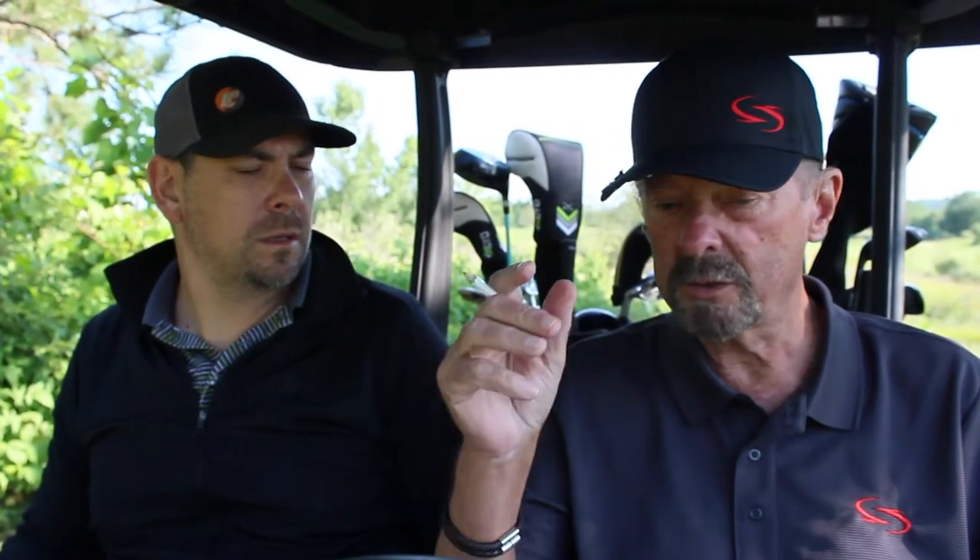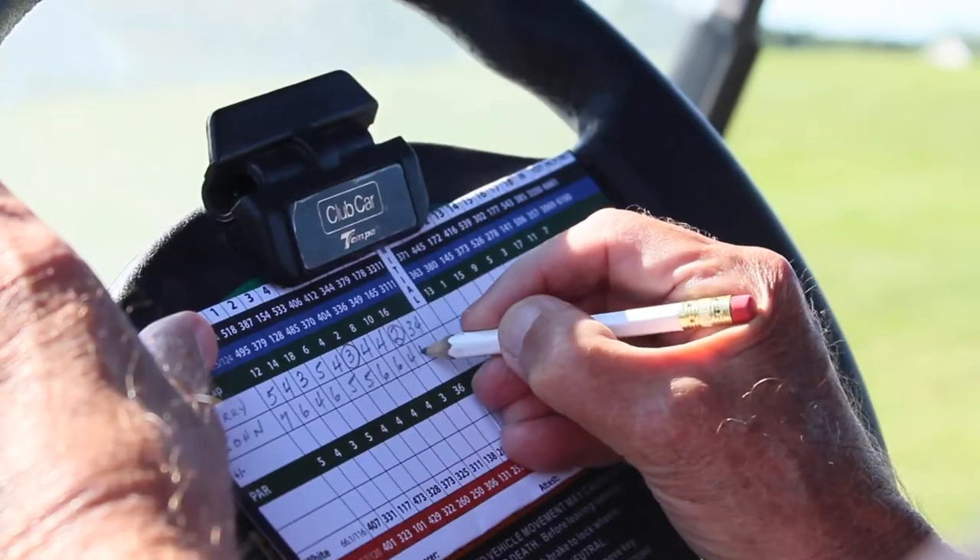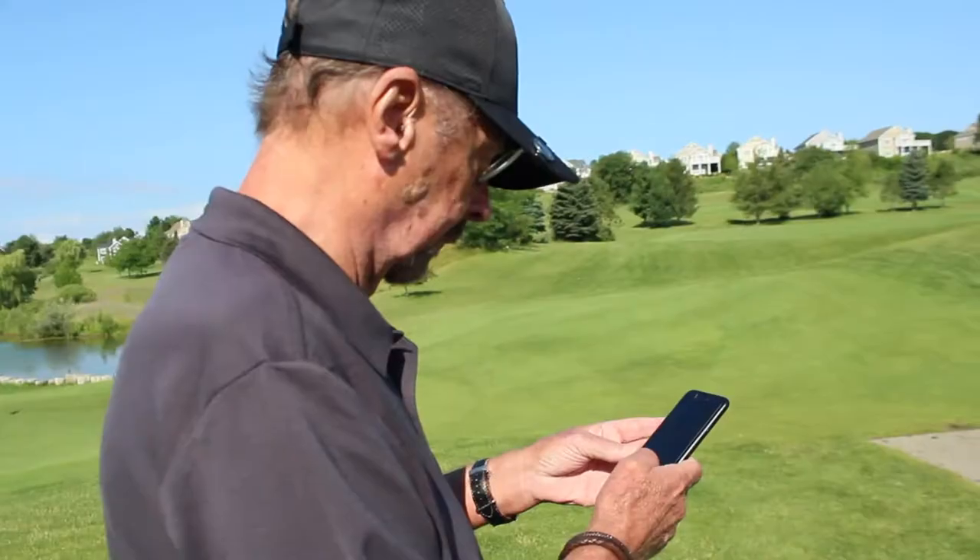Jerry, I thought you wore bifocals too. Well, I do, but now when I'm playing golf, I use the sports spec. It's up and out of the way when I want to see far, and when I want to see close up, I just pull it down. I can look at my scorecard, do the score, look at my GPS.